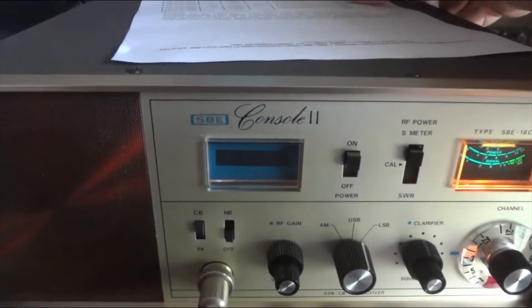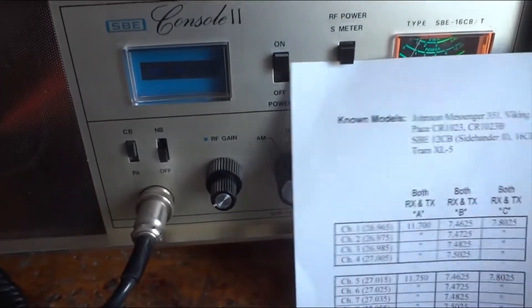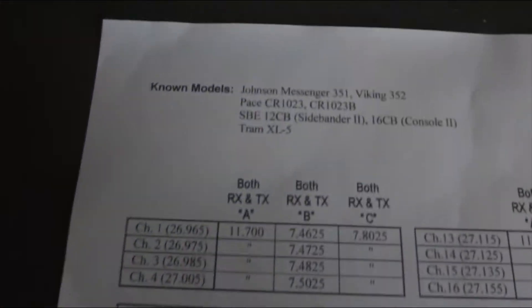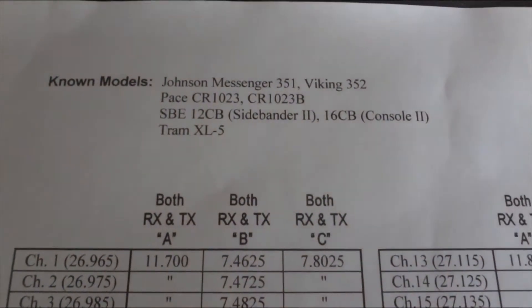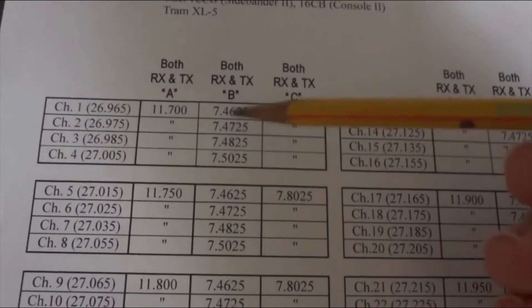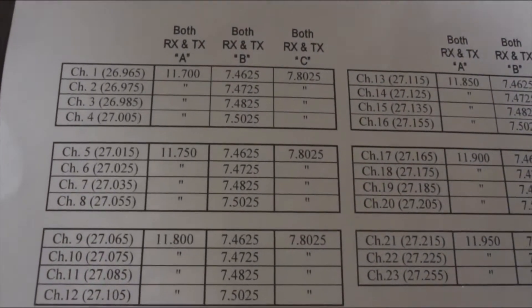If you have this radio yourself — either the Console 2 or the Sidebender 2, which is the mobile version of the same radio — here are the crystal mixing schemes for the Sidebender 2 and the Pace and others that are basically the same radios. Here is your higher frequency crystal, and then these four are constantly being reused as you switch in a new one, which in total creates 24 channels, of which one is suppressed.